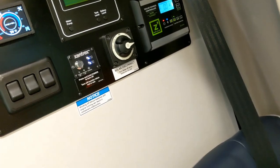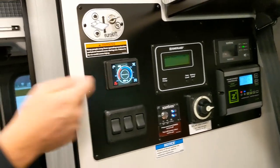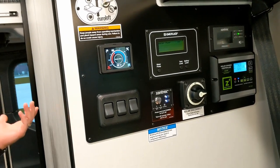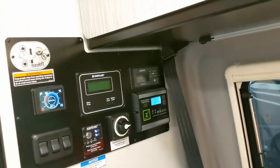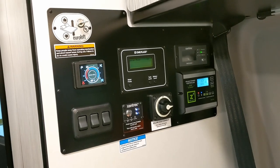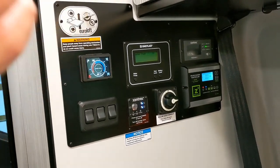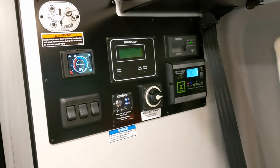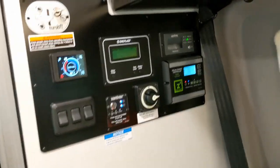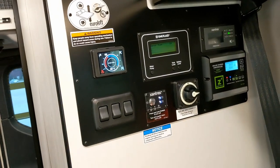If it's cold out, below freezing, leave the hydronic heat on while driving. Set the thermostat to your comfortable temperature — say 68 degrees — and set the dash heat at around 60. You want to keep that glycol mixture warm to heat your batteries and the coach. There's also a glycol line running right beside the gray tank to keep it from freezing. If you're parking outdoors in Tennessee where it gets into the 20s, plug it in and set the heat to 60 — lowest you want to go — and it'll self-preserve all the lines.